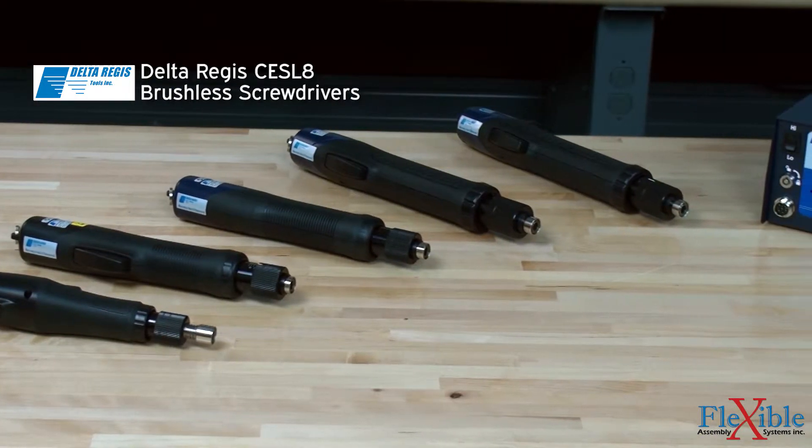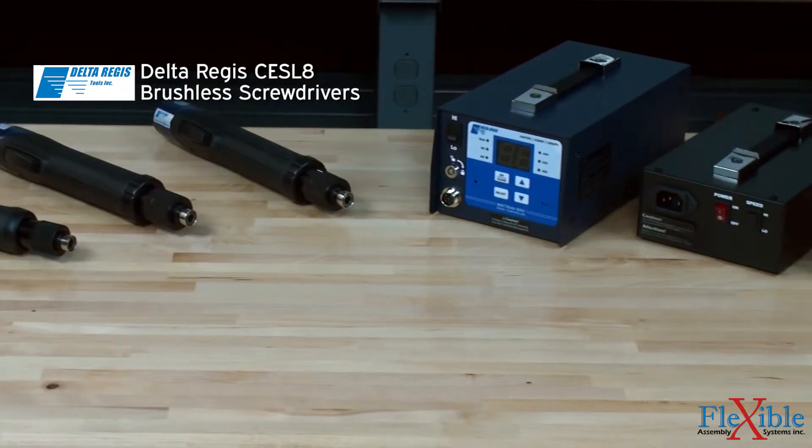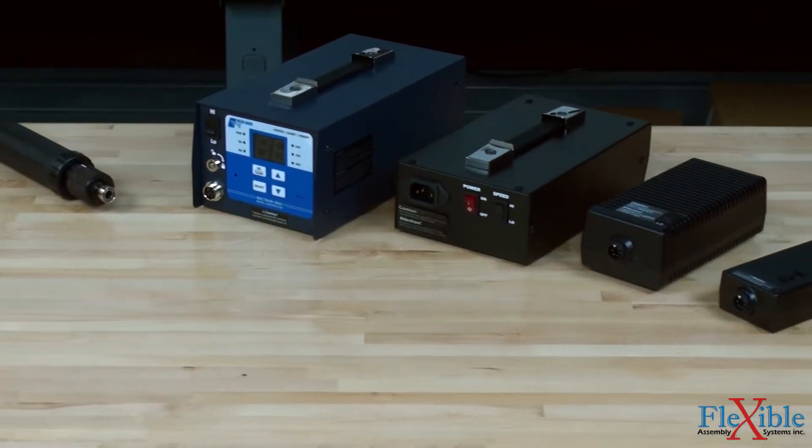These are the Delta Regis CESL8 Premium Brushless Screwdrivers. They provide the ultimate combination of ergonomics, precision, cleanliness, and performance in an inline screwdriver series.